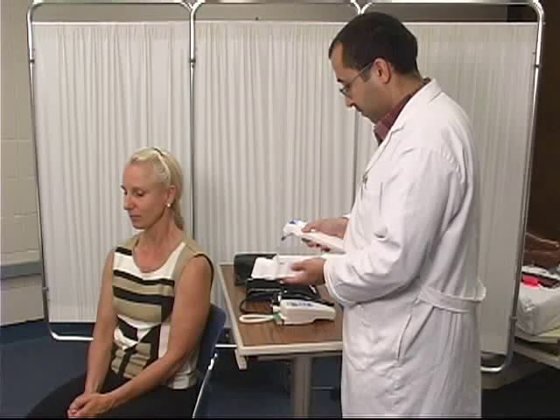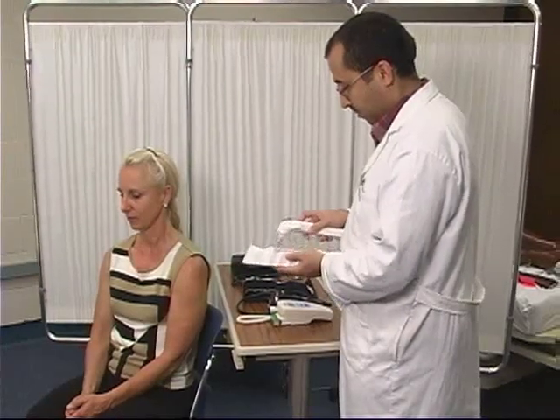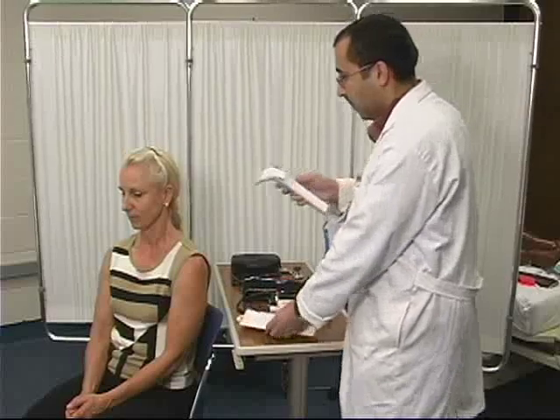Another way to obtain a client's temperature is with a tympanic thermometer. First, position the client so that the probe can be safely inserted into the ear. Next, insert a new disposable cover onto the probe.